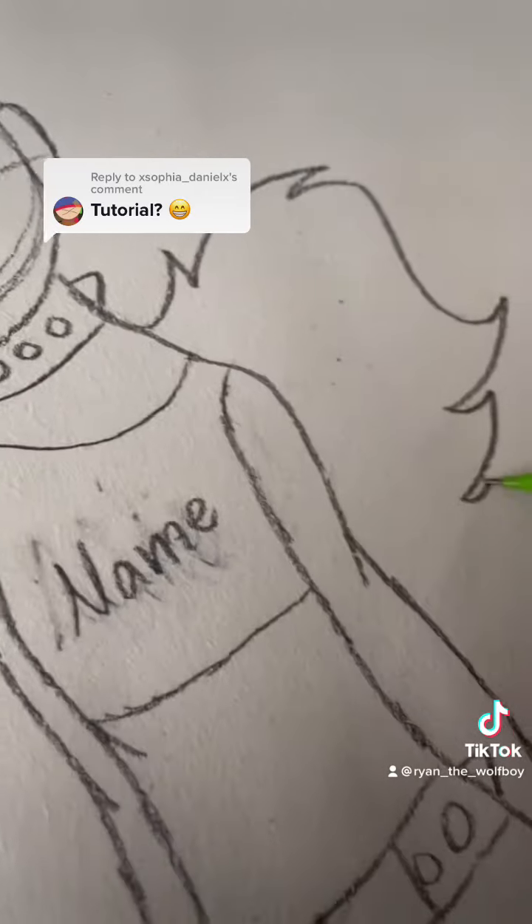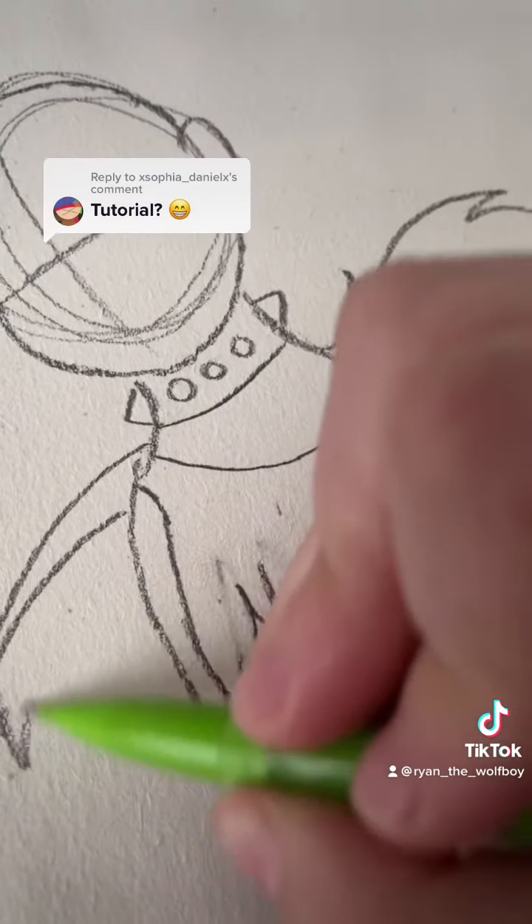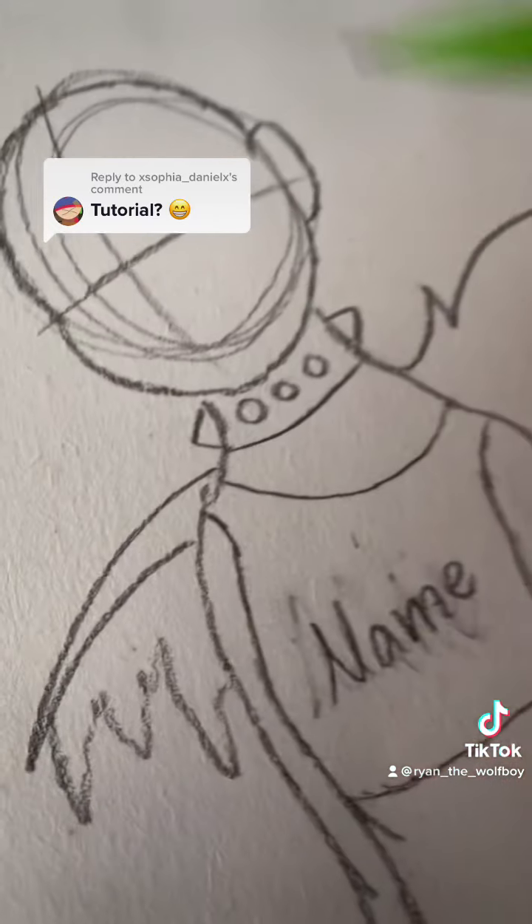If you don't want to put wings on him, or her, or they, you don't have to. But I imagine the OC with these wings.